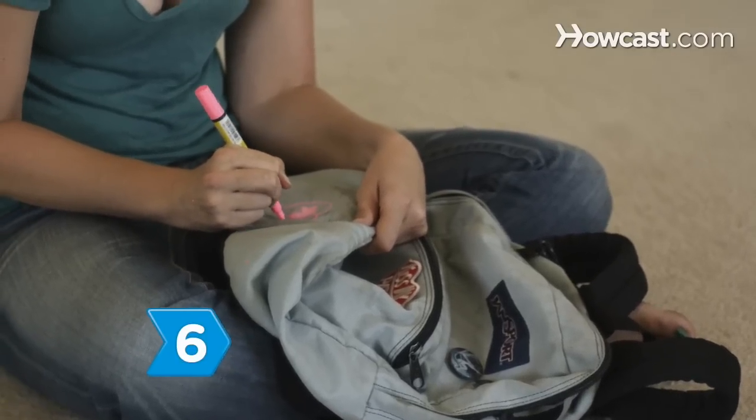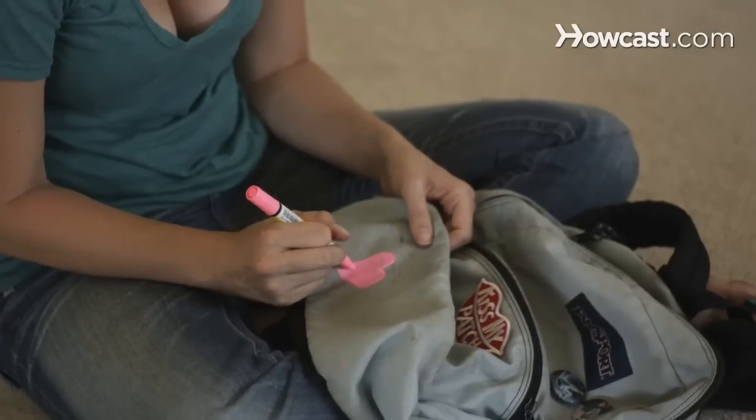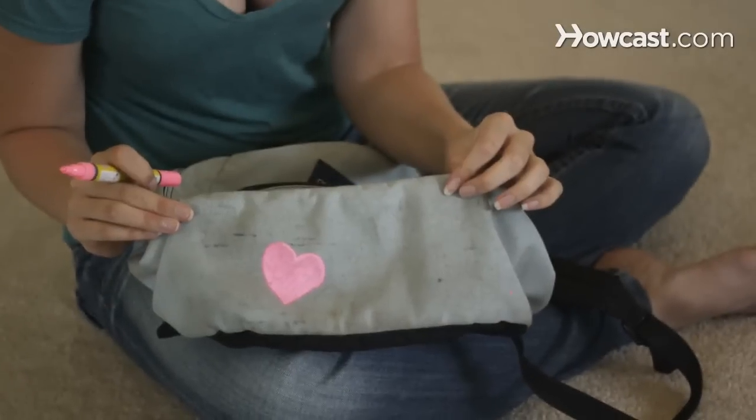Step 6. Personalize it with fabric markers and paints. Draw and paint stuff that showcases your personal style.